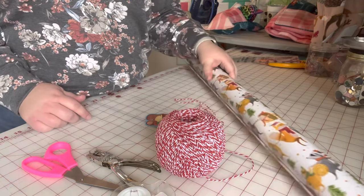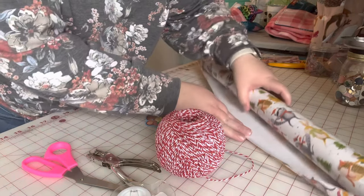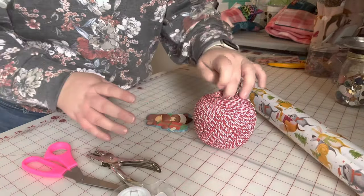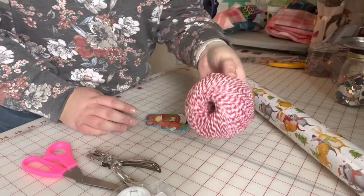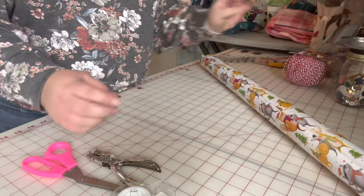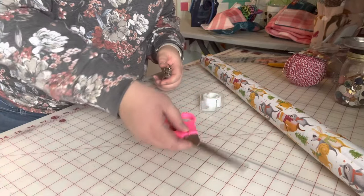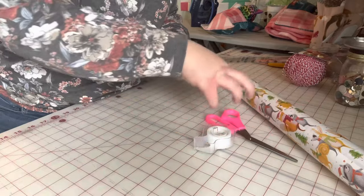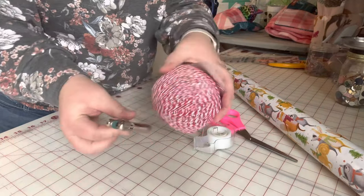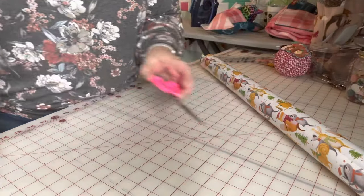What you'll need is just some regular wrapping paper. I like the kind that has grid lines on the back, but if you don't have any that's okay. This is purely decorative, but I have some string, a cute little gift tag for Addie, standard tape, scissors — those are the required things — and then a hole punch to put my string through. So let me show you how to do this.